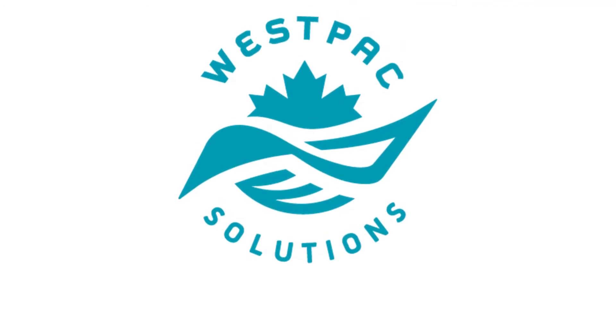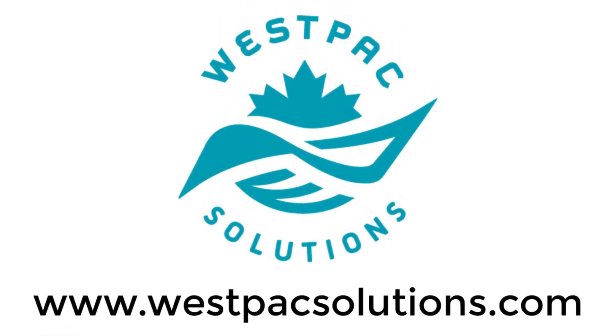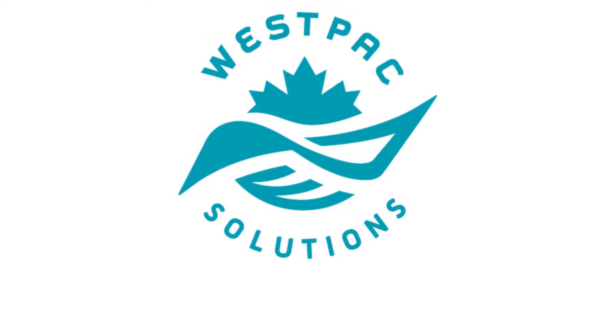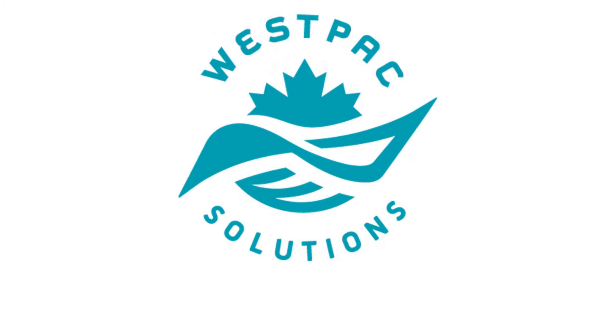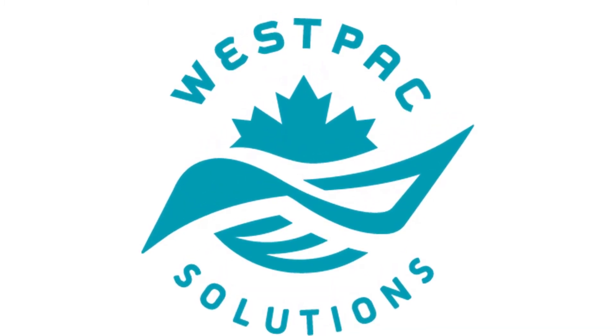Westpac Solutions, open Monday to Friday 8 to 4:30. Visit us today at www.westpacsolutions.com or call us today at 604-980-0818.